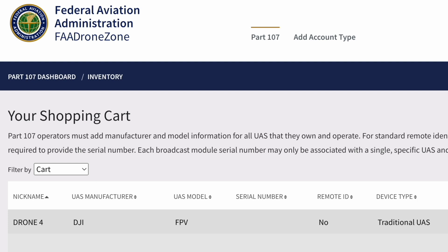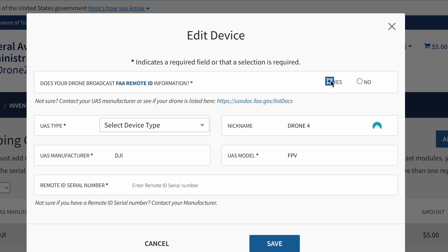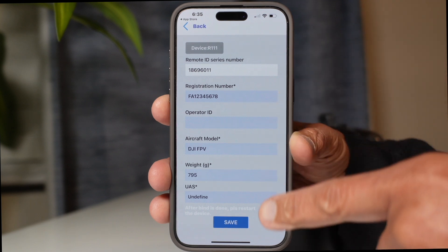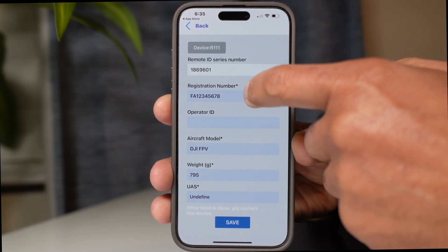The only way to get that FAA registration number is to provide the FAA with your remote ID serial number, put in all the information regarding your model and serial numbers, and pay the $5 fee. The binding process is not complete until that registration number is inputted back into the application and you go through the process of finalizing the binding.